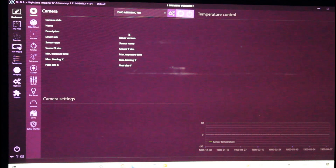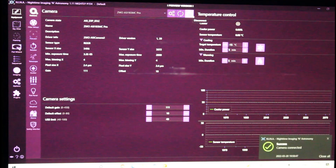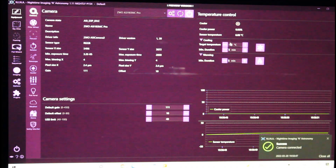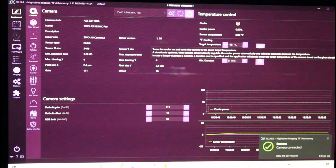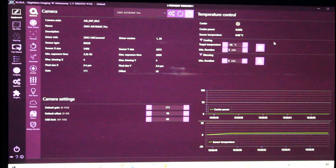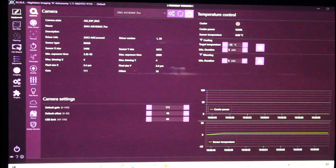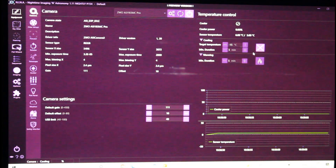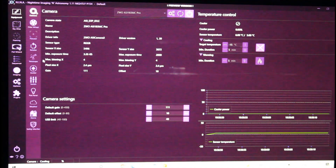I'm going to go ahead and show you Nina. I usually just connect my camera first, and then I cool it down — tonight you're going to be doing negative 15. It's negative 2 right now, so it's pretty good. I'm going to click on that little snowflake icon there. And then I usually just go to Telescope over here.